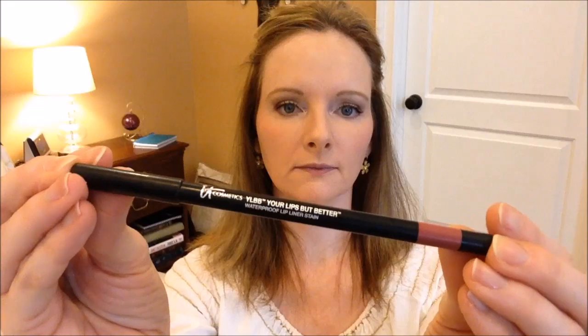Now I'm applying my lip liner, the IT Cosmetics Your Lips But Better. It's a waterproof lip liner stain and the color is Romantic Rose. For lipstick, I'm going to use my IT Cosmetics Vitality Lip Flush in the color Damsel. I would describe this as a rosy nude — it's not a real light nude; I cannot wear the ones that are really nude because they just wash me out. But this one's very pretty, and the formula is moisturizing too, so that's a big plus.